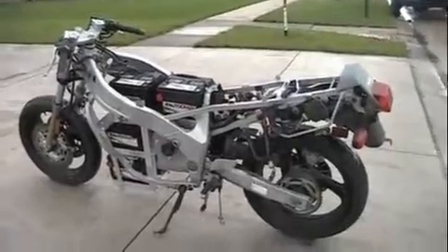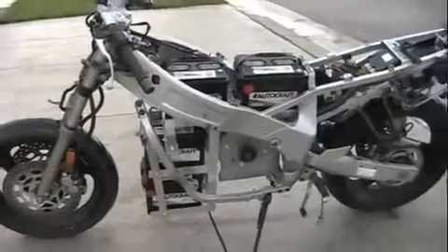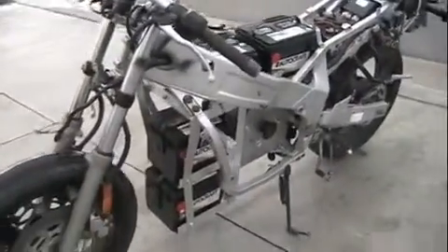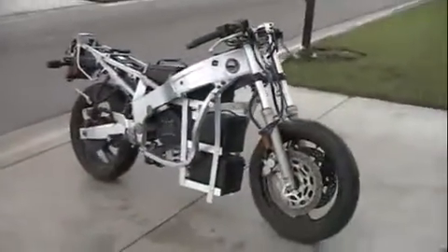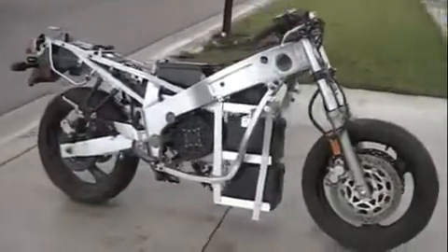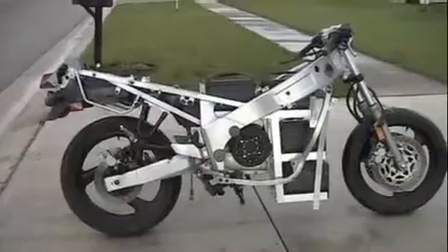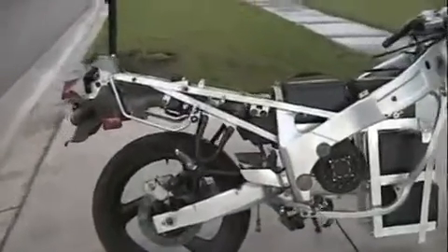Here's the bike outside. The batteries kind of dwarf the look of the motor. But once it gets going, it'll be a lot cooler.